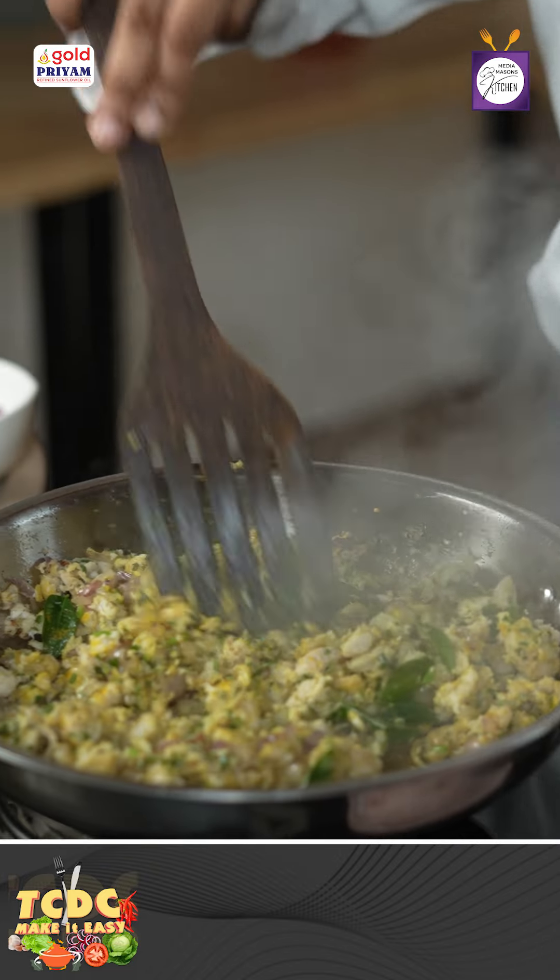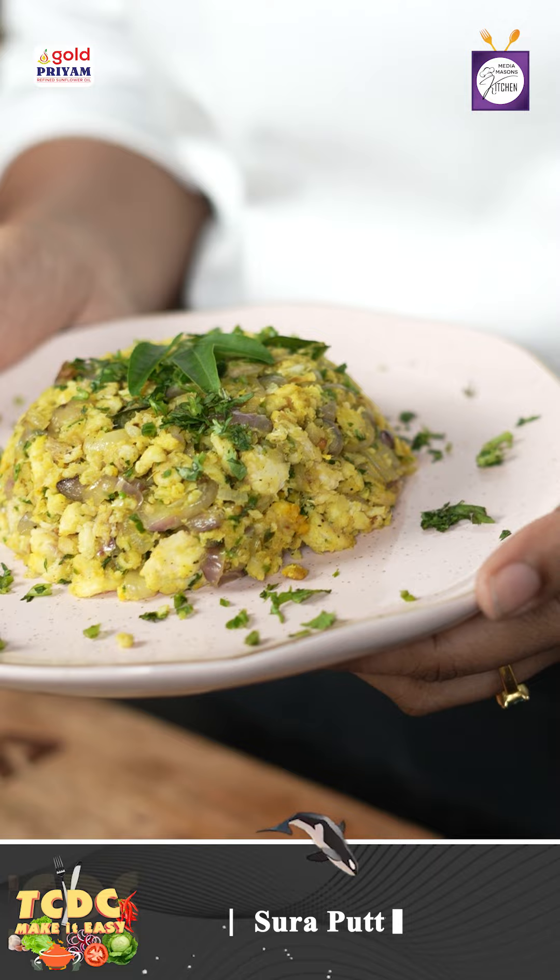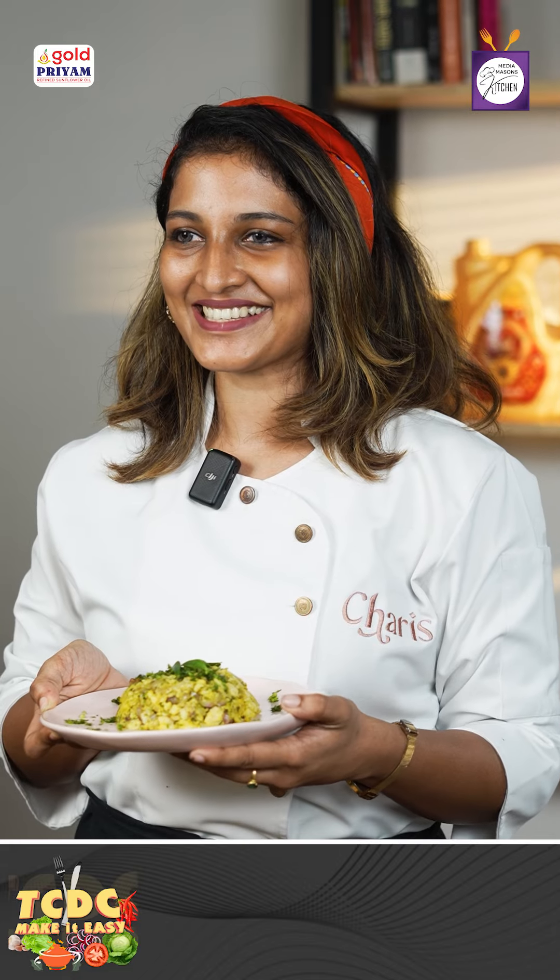This is for flavor. We will make it very easy to make and extremely tasty. This recipe for our Top Cook Doop Cook is made by Vijayan Sir. If you try these interesting recipes, you can follow them at Media Mason's Kitchen. This is TCDC powered by VBDs.